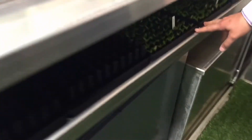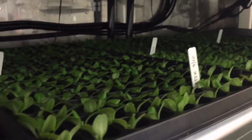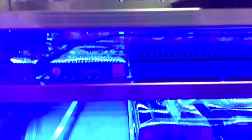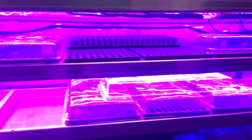Once they sprout after a week, they come up top to the top shelf. These have sprouted and they've been here about another week after that, so these are about two weeks old. This is the red and the blue — I'll turn the red on so you can see both spectrums. They'll turn on and off all night long.